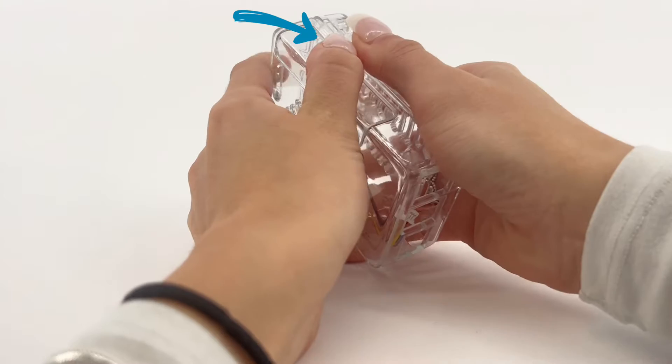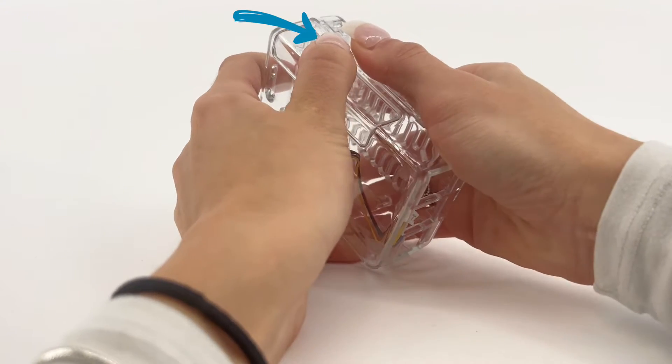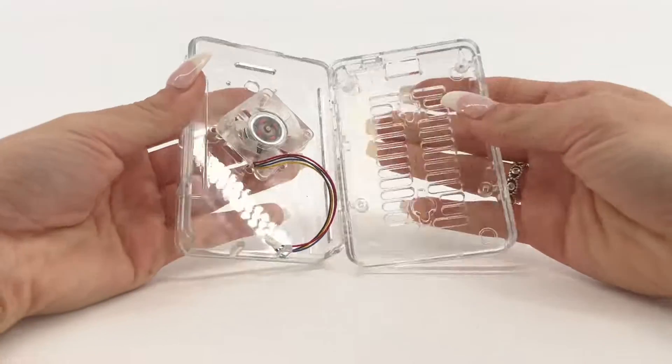To open the case, apply pressure inward to the top part of the case under the GPIO port cover and lift.